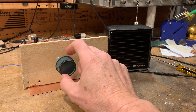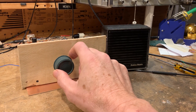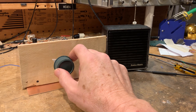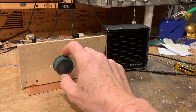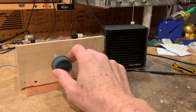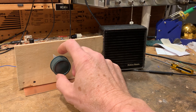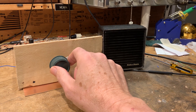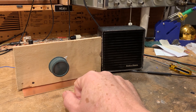Pretty darn loud. There's the FT8 signal. Papa Julian Zero Charlie Lima Whiskey Alpha Three Oscar — back to you Pasquale.